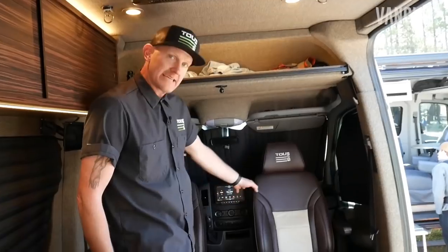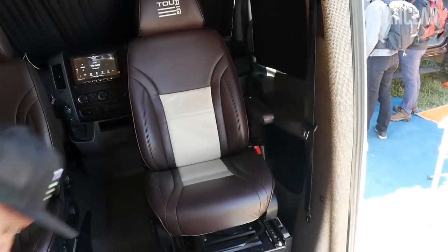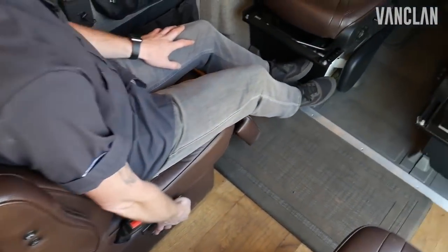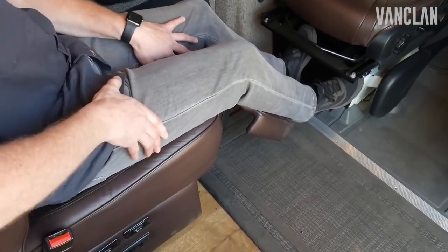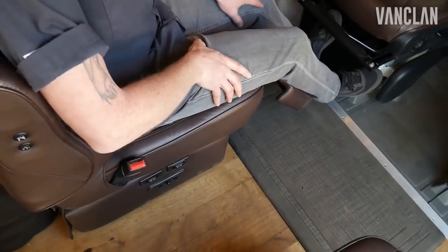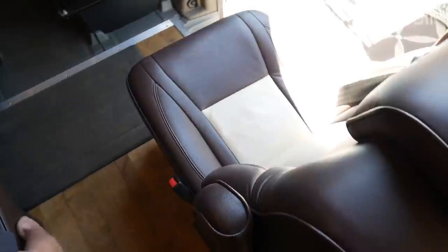In the front, we have our Katzki upholstered leather seats. The rear two feature seven-way comfort — footrest, massage, heat, recline, the whole deal. So whoever's riding back here has got the best seats in the house for long road trips.